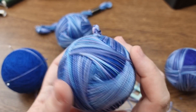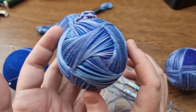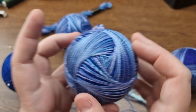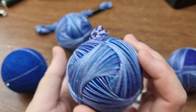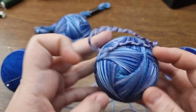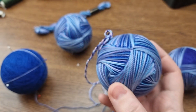Hi everyone, welcome to Handicrafts A to Z channel. In today's video I'm going to show you how to stitch this tamari. This is a variation of the swirls that you can find on tamari kaya, the only difference is that it's made on eight triangles instead of the hexagon and diamonds.